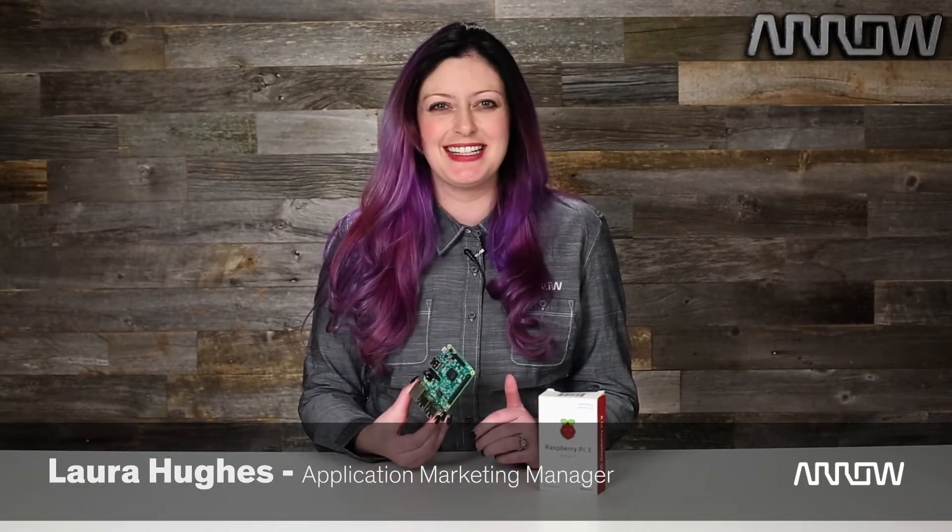It looks just like the Raspberry Pi 2, but the Pi 3 is the easiest upgrade you've ever seen in a product. It's the same low price and runs on the same operating systems, albeit on a more powerful core, as the 2, so there shouldn't be much pain in transferring over projects that you've already done on the 2.